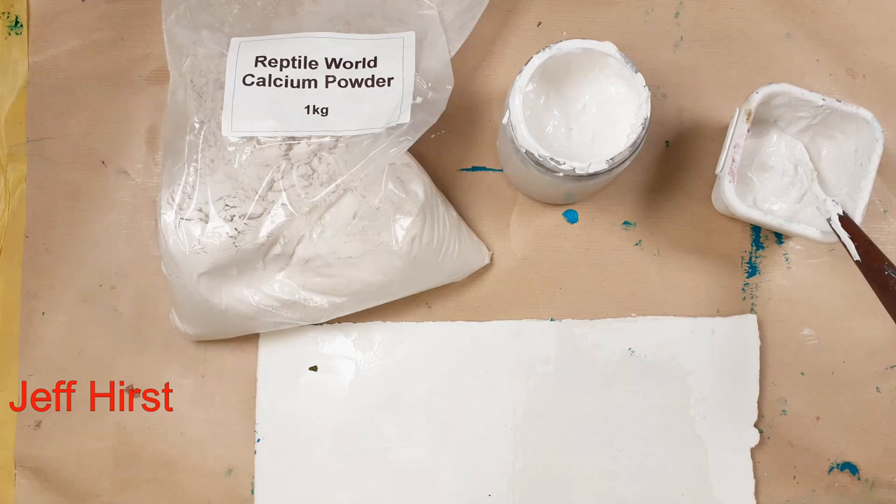Encaustic gesso is a gesso designed for encaustic painters. Encaustic, if you don't know, is hot wax, which requires an absorbent surface. You can do encaustic on watercolor paper, on wood, or on encaustic gesso, but you can't do it on a smooth surface like acrylic. I'm always on the lookout for interesting textures to draw and paint on.